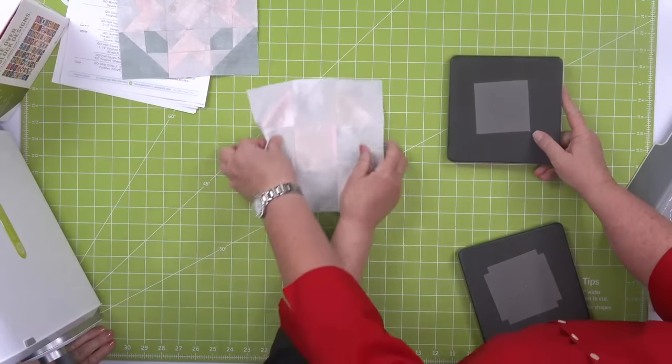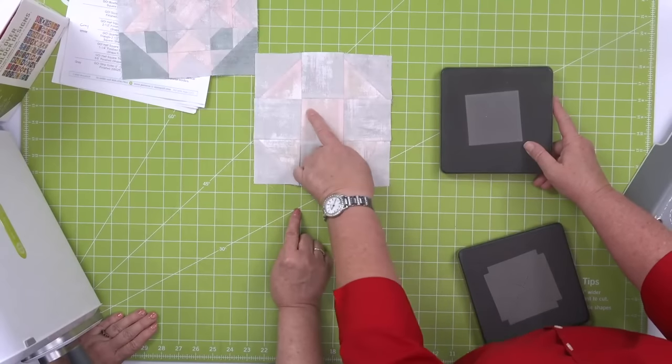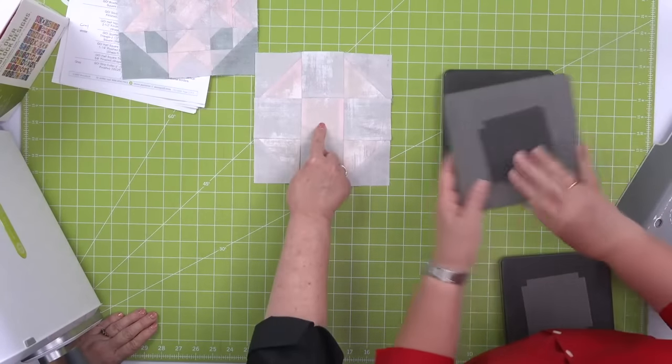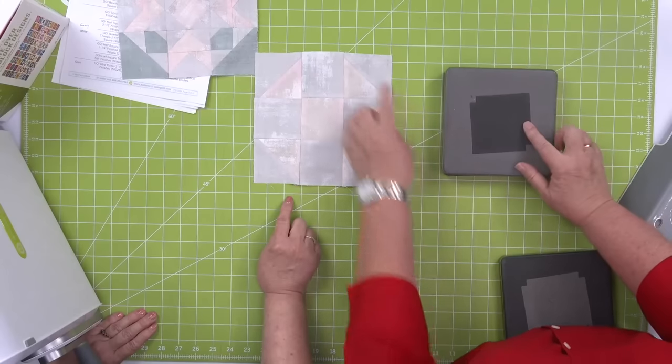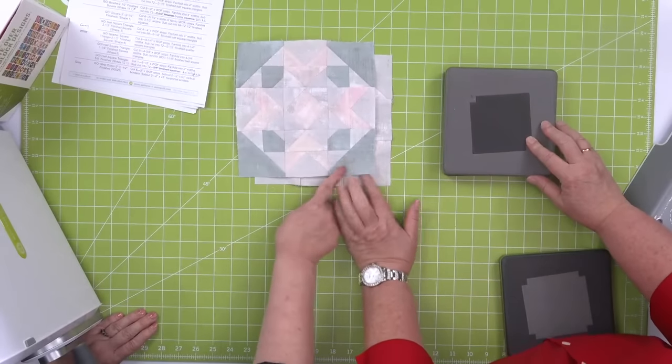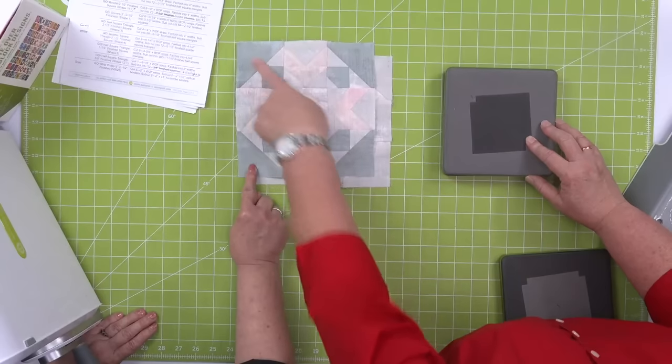Shape number one is a square — it's used in the shoe fly block for those four sides and the center. Shape number three appears in the shoe fly block corners and also in the spin block on those outer corners.